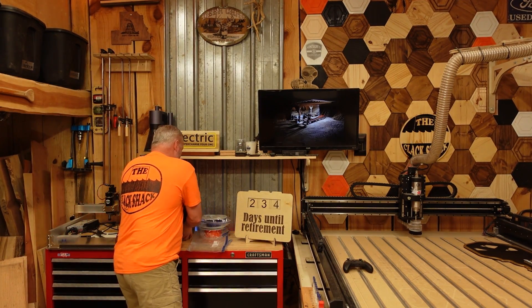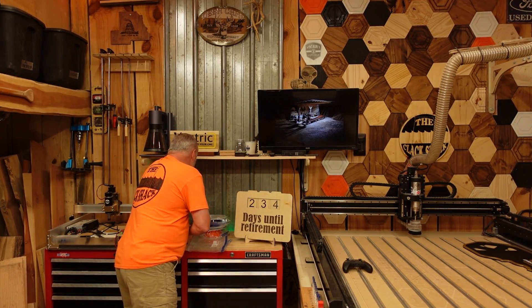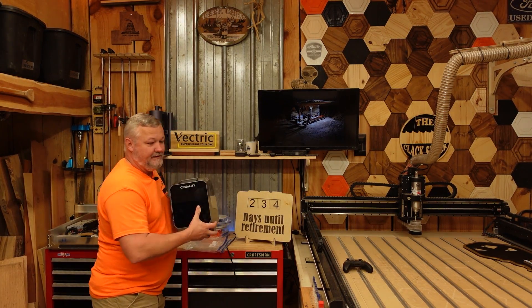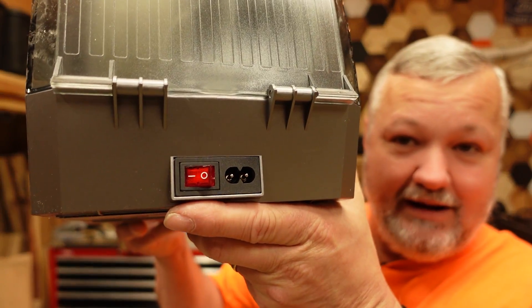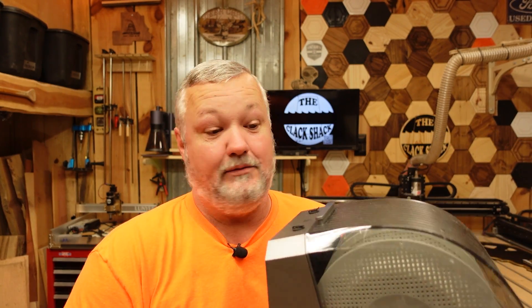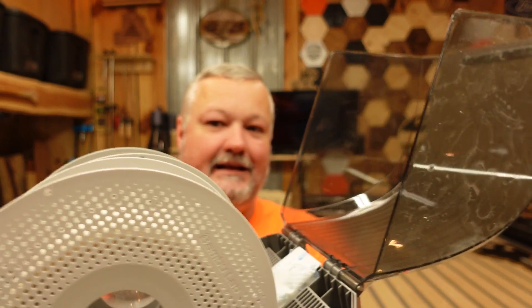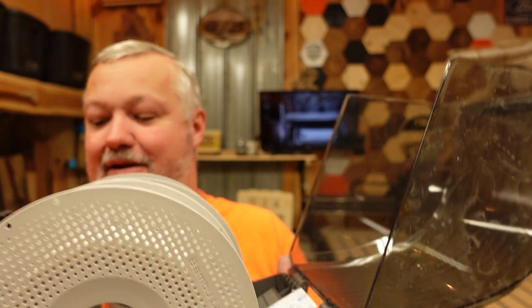I'm going to unplug this guy and bring it over here and just show it to you - it's very simple. It uses a standard 120V plug similar to most electronics nowadays, nothing fancy. On the back right here is where the power plugs in. You've got a little switch here. The front has a little display up top with some touch buttons. Inside, guys, it's very simple. You can see I've got my little silica packs in the back and a couple in the front. There's a little hole right there that you can set them in.